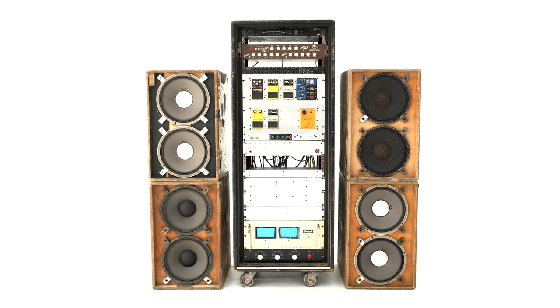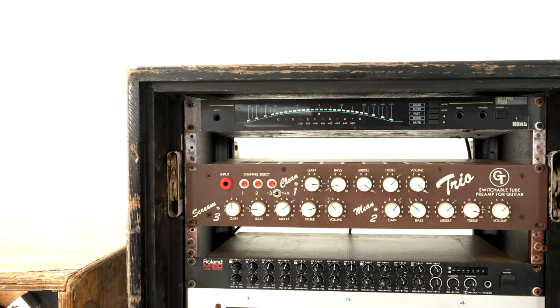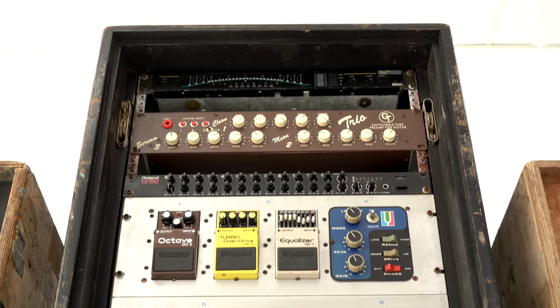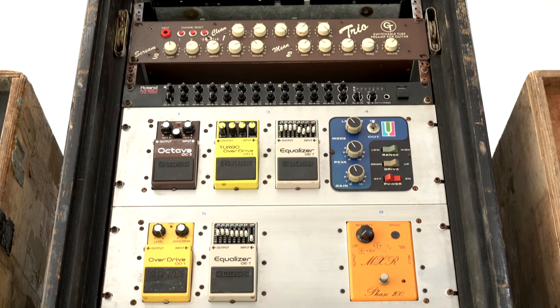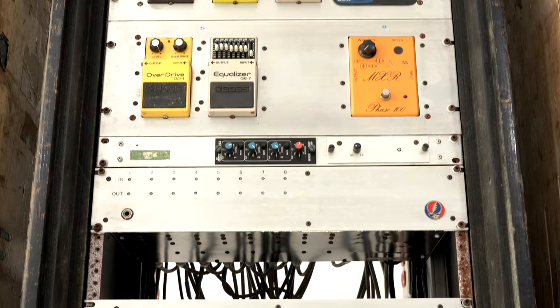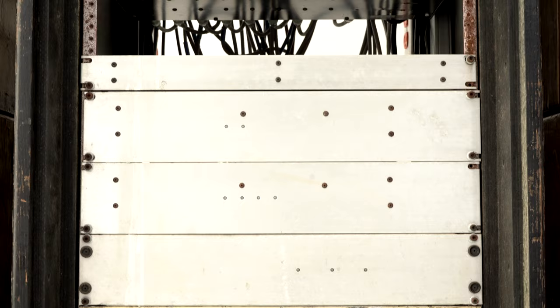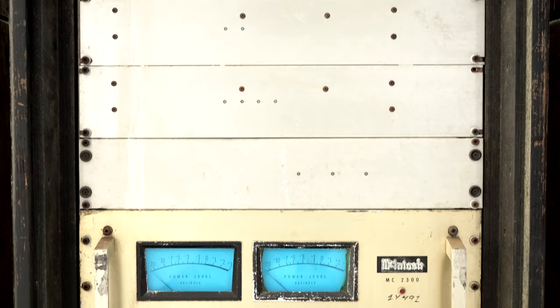At the heart of the rig is the Groovetube's Trio preamp, which delivered a Fender blackface tone in a tidy rack-based package. Next is a familiar array of effects pedals uniquely mounted to provide Jerry total control, including a Mutron 3 used as early as 1976. The iconic Mutron was used on Shakedown Street, Estimated Profit, Fire on the Mountain, and more.